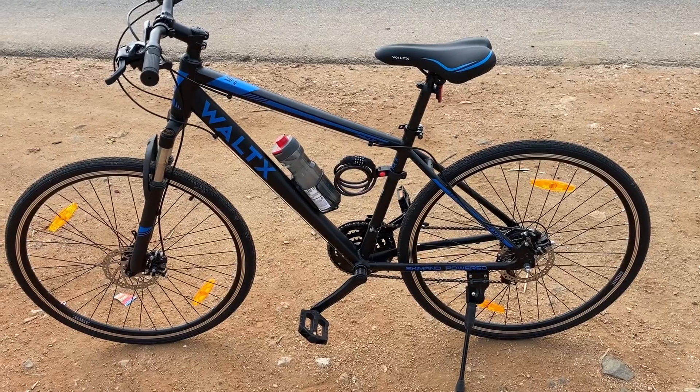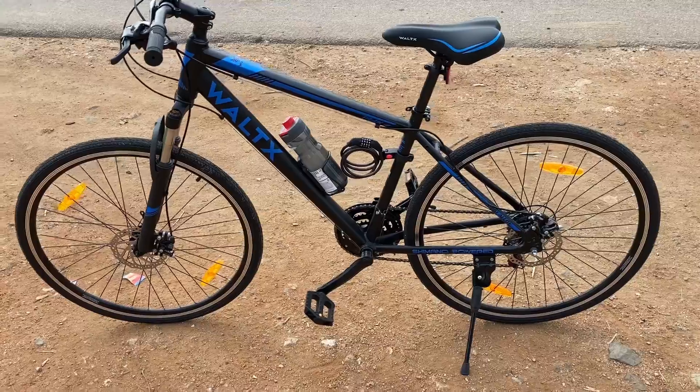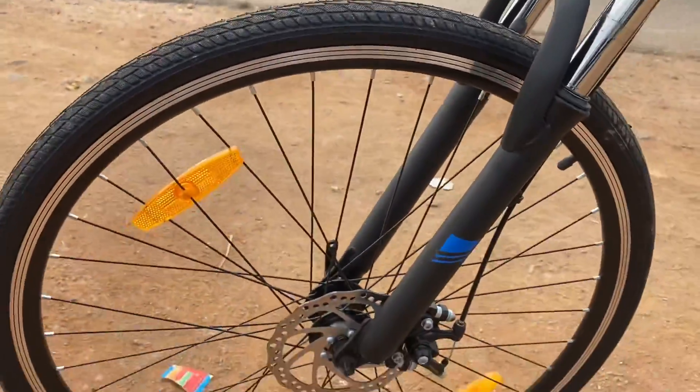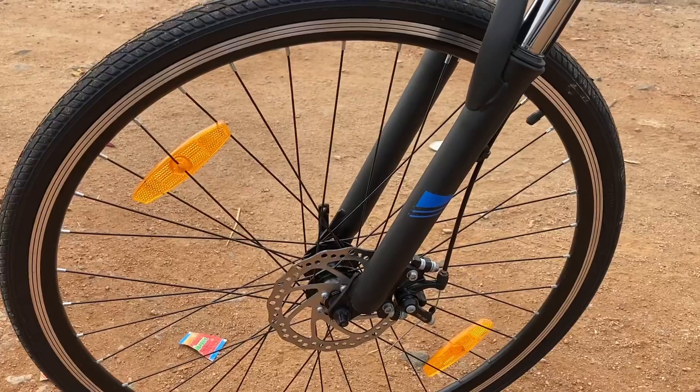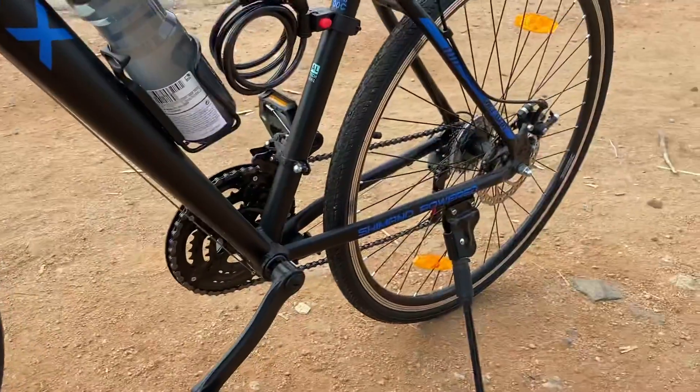Basically, it's a hybrid bike with a tire size of 700c x 35. The rims are made of alloy double-walled rims. It's having front and back disc brakes.